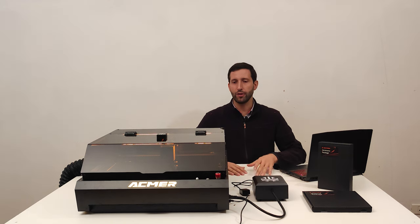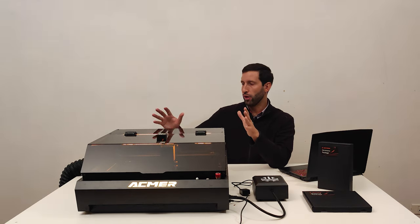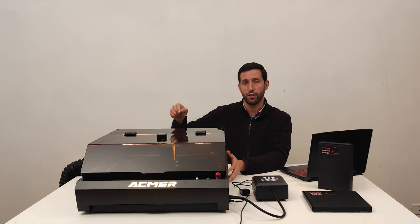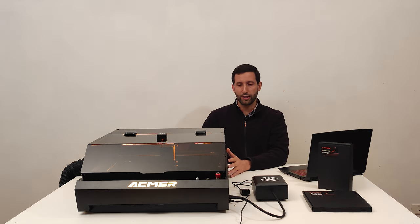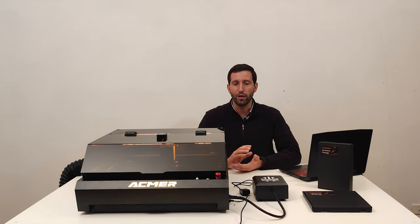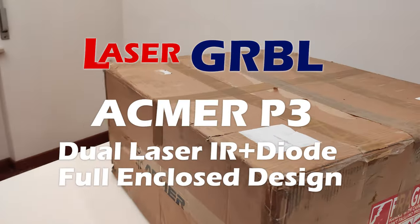Hello, Laser Gerbil here. With me today we have the Eikmer P3 full and closed laser engraver with dual laser diode system. This machine has some unique features that you can find only on this model, and I want to talk about this machine for all the people who are looking for a new laser engraver or are interested in laser engraving and want to know what's on the market today.